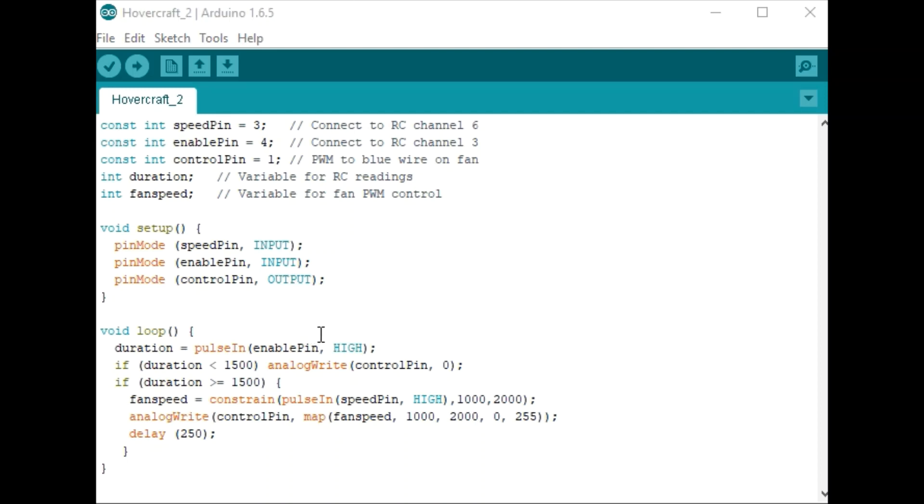Down here in the loop, we will first check the state of the push button on the RC transmitter. If the button is off, we will write a zero to the PWM channel connected to the fan. If it's on, we will read the dial on the RC transmitter, which produces a value between 1,000 and 2,000, which we then map between 0 and 255 for the PWM signal.